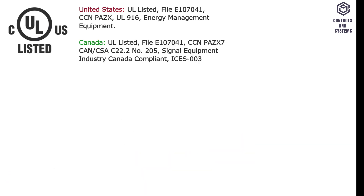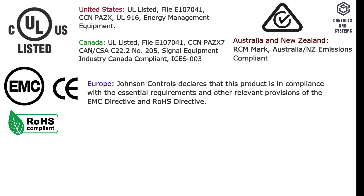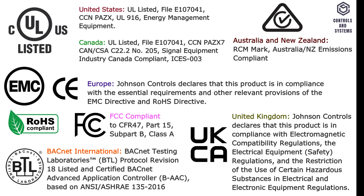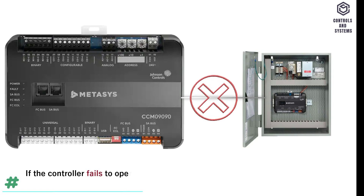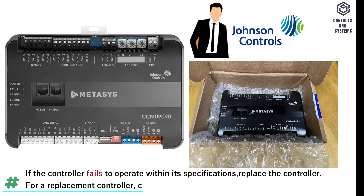Compliance: UL listed, EMC directive, RoHS directive, Regulatory compliance mark, BACnet Testing Laboratories, UK Conformity Assessed. If the controller fails to operate within its specifications, replace the controller. For a replacement controller, contact your Johnson Controls representative.